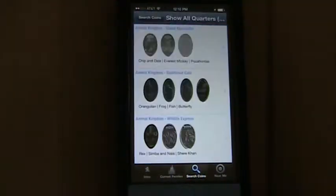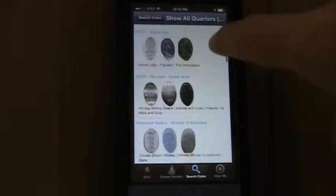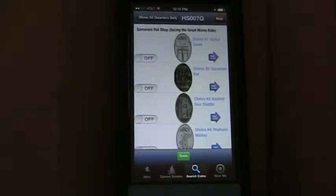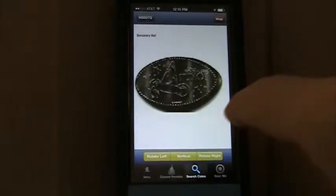This app also works for pressed quarters. Pressed quarters are also shown in the app, though they're not shown on the main screen. You have to go to the search feature and you can look through the list of all of the pressed quarters that you might find around the Walt Disney World Resort.